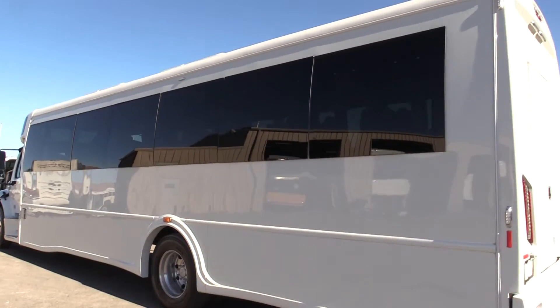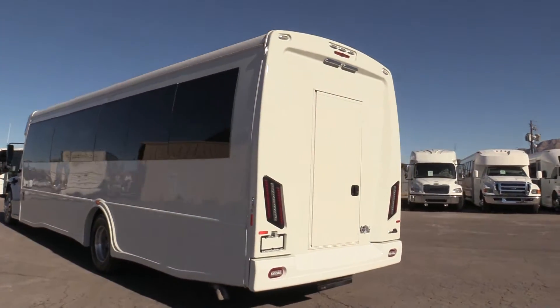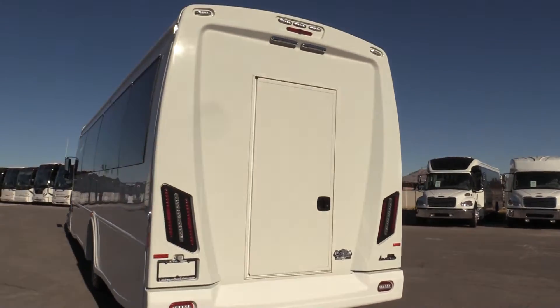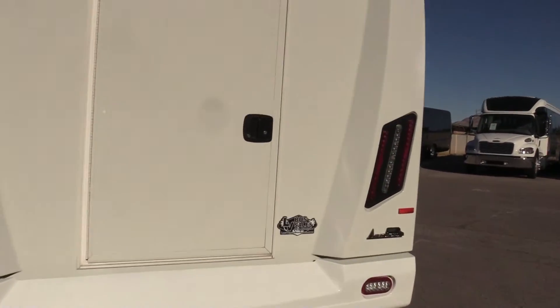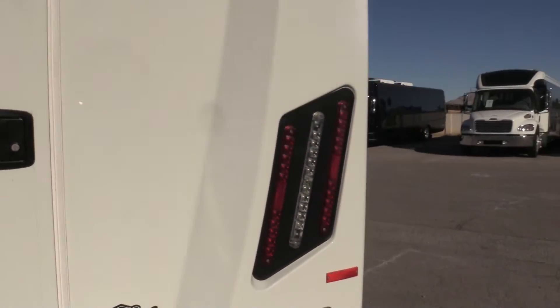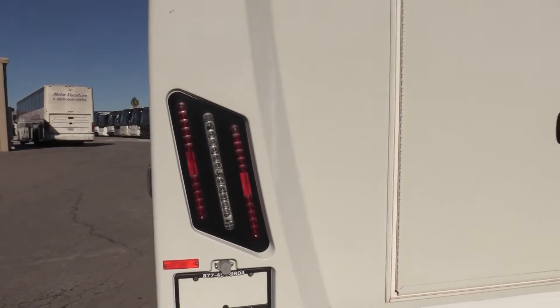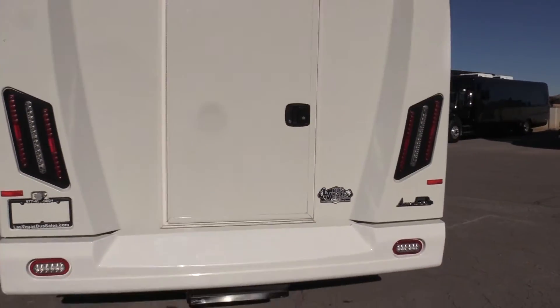For the seating capacity on this one, it's got a total of 40 seats — that does include the co-pilot. At the rear of the bus, we have a rear access door. See these taillights? I think they look amazing. It's a nice little upgrade for the bus, just looks really sharp.